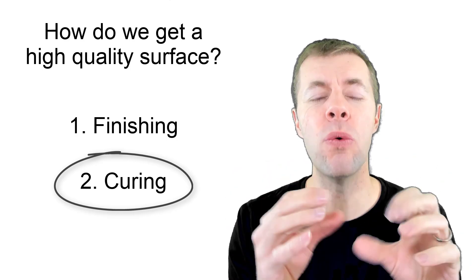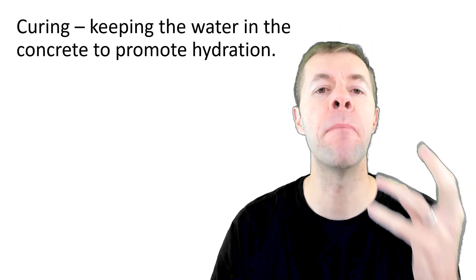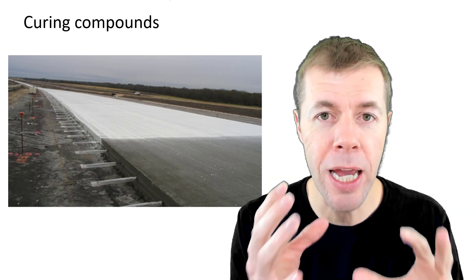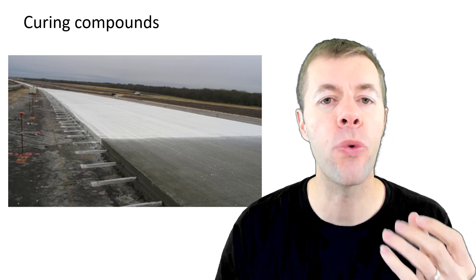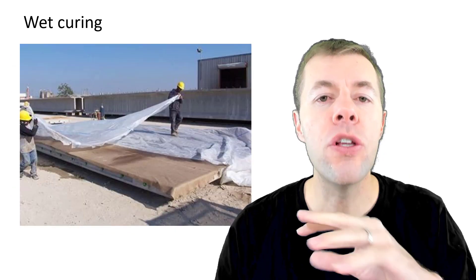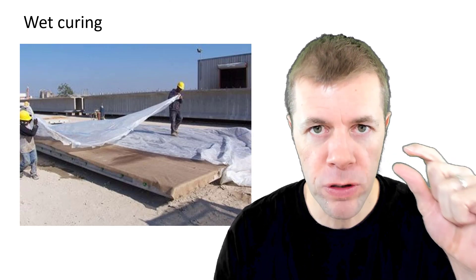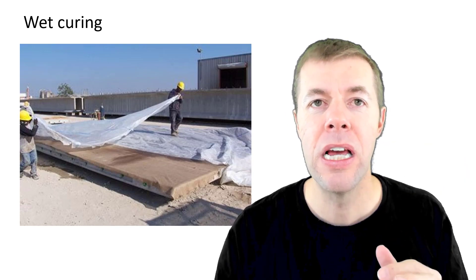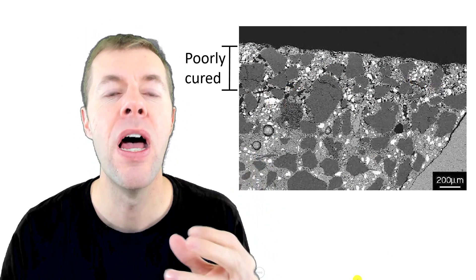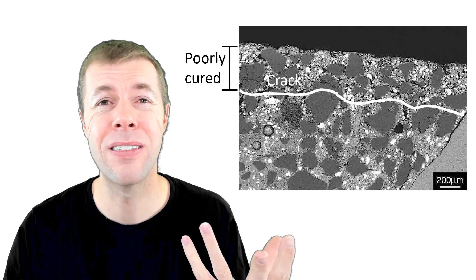Another thing you want to do is cure — make sure you cure the surface of your concrete. Curing is keeping water inside the concrete to promote the reaction, or the hydration. One example is using a curing compound, spraying this pigment on the surface — it's kind of like a paint that holds the water in. You could also use plastic to seal the water inside the concrete, or use wet cloth with plastic on top, called wet curing, to keep that surface of the concrete as wet as you can to promote hydration. If you don't properly cure the concrete, you'll get a cracked or damaged region up at the surface, and when you put salts on top and it starts to freeze, you'll get a crack.